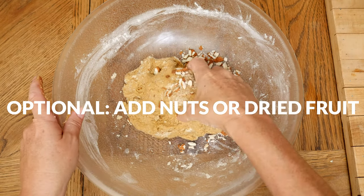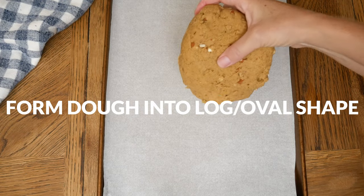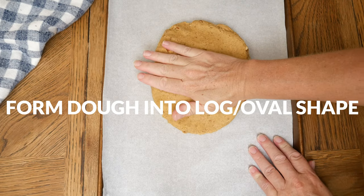I'm using 1/4 cup of chopped almonds. On a parchment lined baking sheet, form your dough into a log or oval shape with about 3/4 to 1 inch thickness.